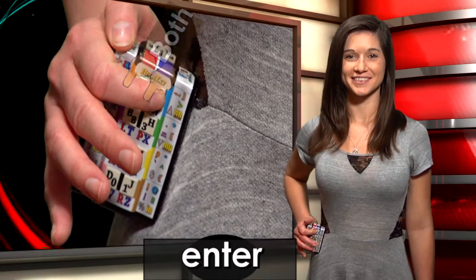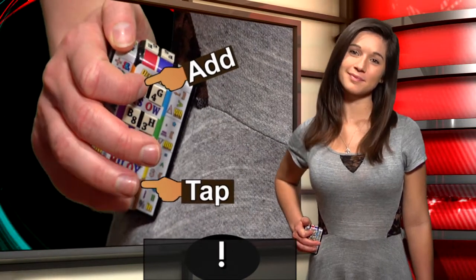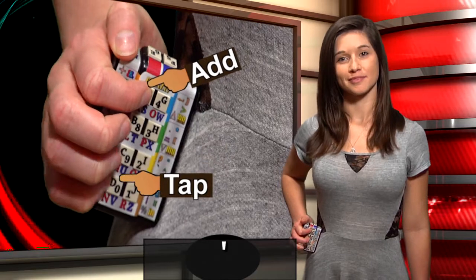With your right index finger, type mostly punctuation: enter, period, question mark, exclamation point, tab, comma, apostrophe.